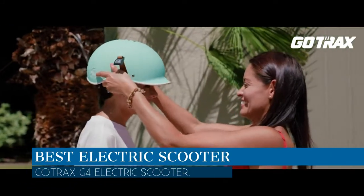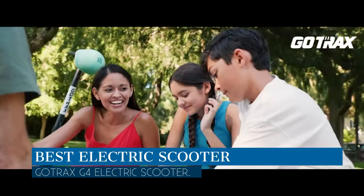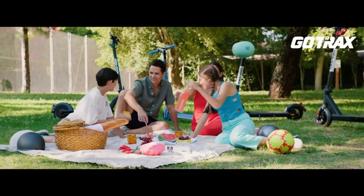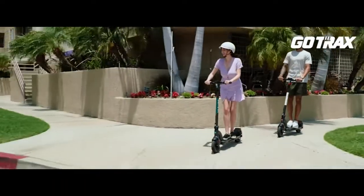In this video we are going to talk about the best electric scooter this year, which is the GoTrax G4 electric scooter. We will be going over the special key features of this product and why this product is so popular, so stay tuned and let's get into the video.